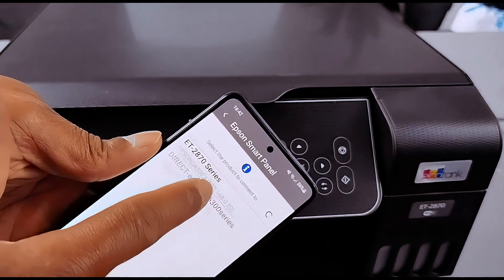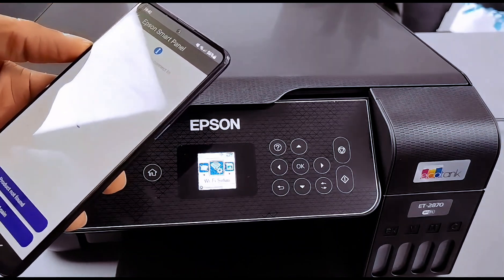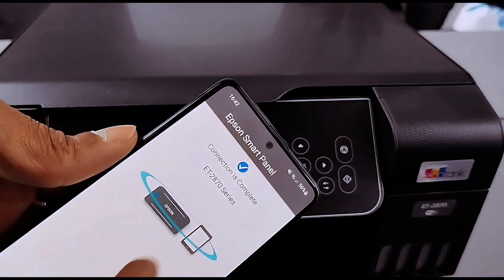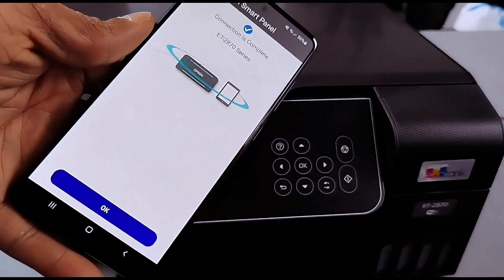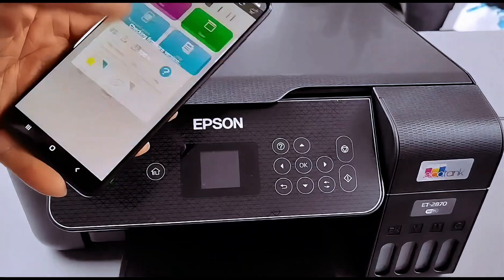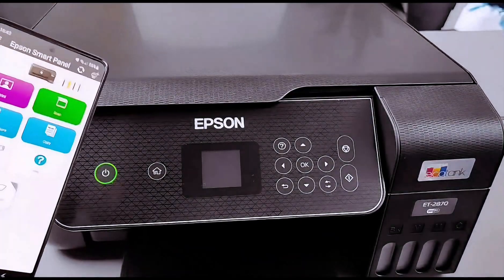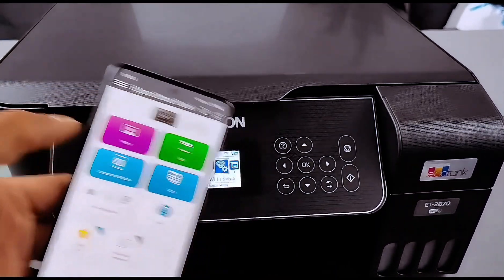The ET-2870 series is found — select on it. Connection is complete for the ET-2870 series, then select OK. It will show you the ink level and show you the printer. This is how to connect this printer to a Wi-Fi network from the printer itself and also using the mobile phone.